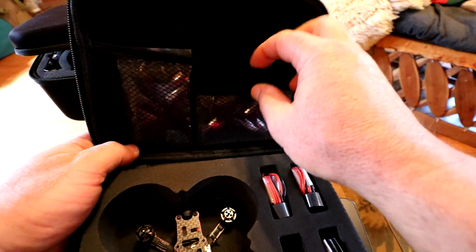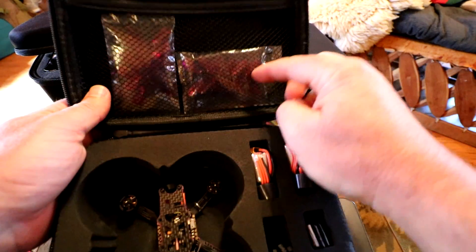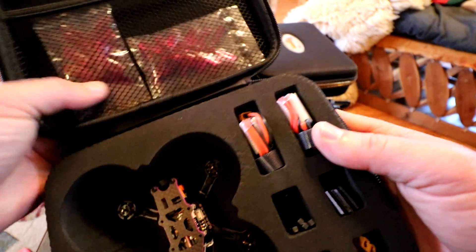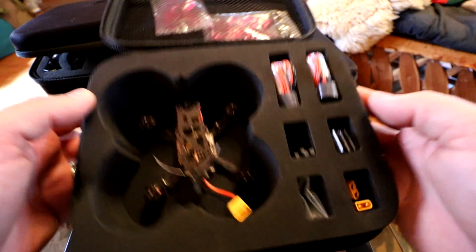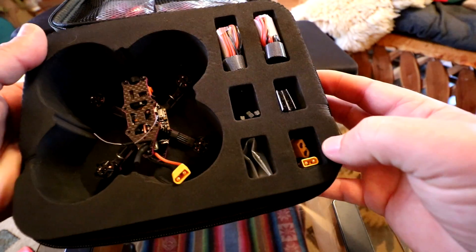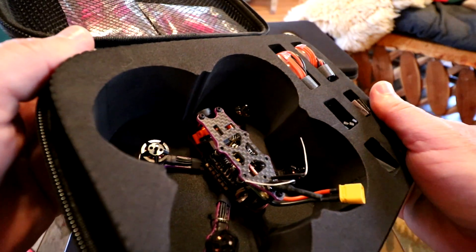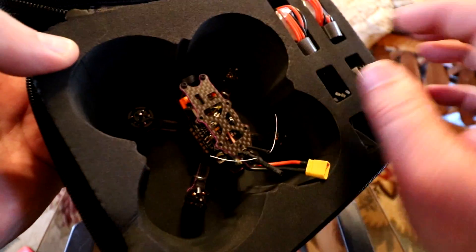Let's open this guy up and show you what's inside. On the top level we have a little mesh bag with an elastic strap storing some propellers — two-inch four-bladed propellers, and they give us two sets. Also we've got two batteries, some tools, zip ties, power adapters, and some hardware. And there's the quad itself — the little 95GF quad.